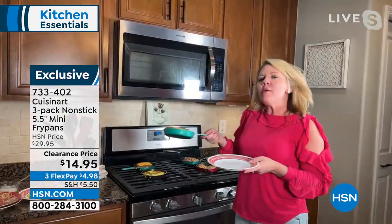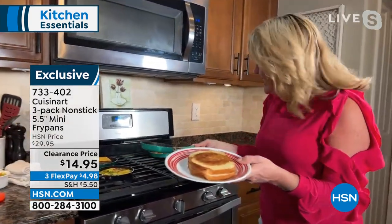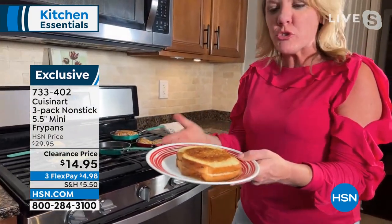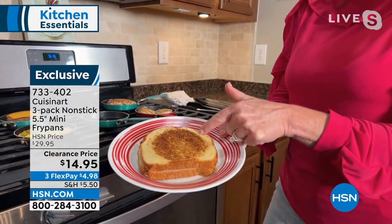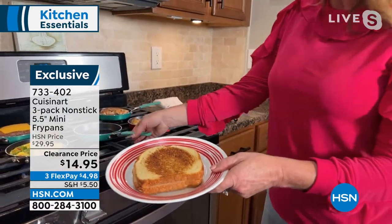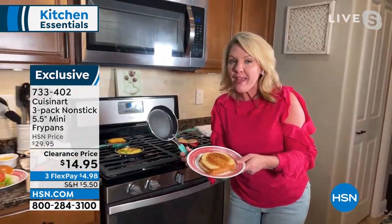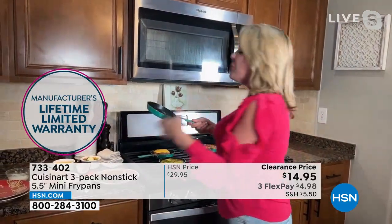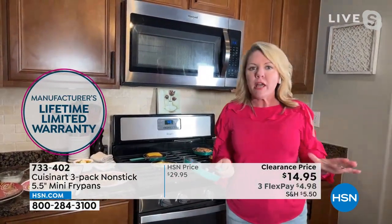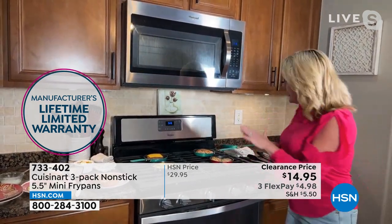Hey Helen, great to see you. Adorable is a good word, but they've got to be functional, right? Because this is the kitchen — cute only gets you so far. Look at the gorgeous browning I am getting on my grilled cheese sandwich. Cuisinart knows exactly what they're doing, because this five-and-a-half-inch pan is exactly the size for your grilled cheese sandwich.